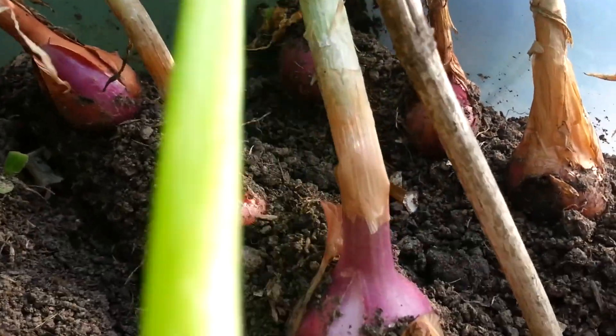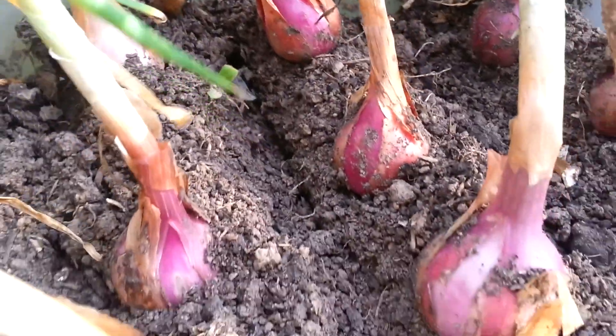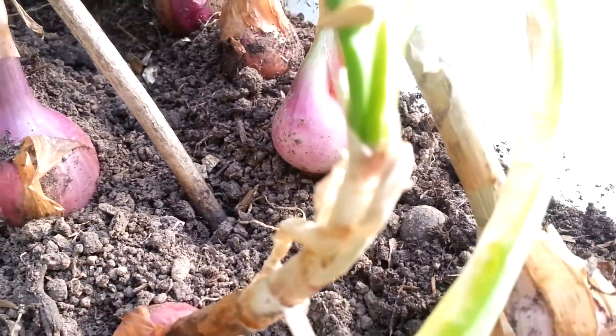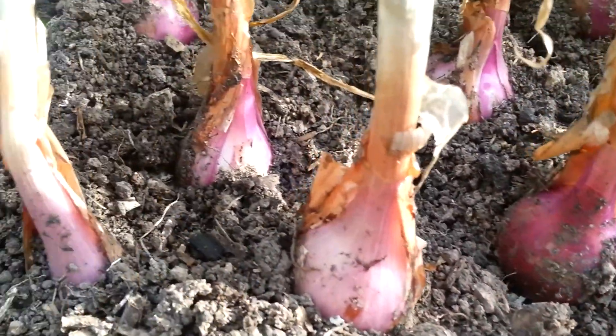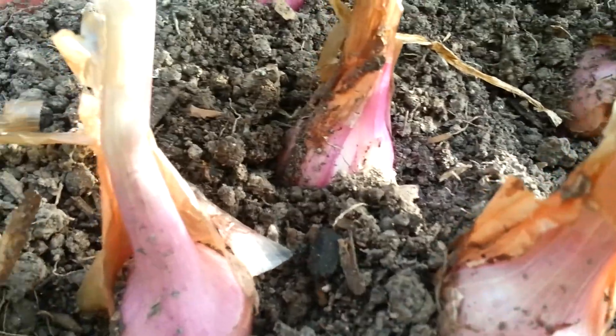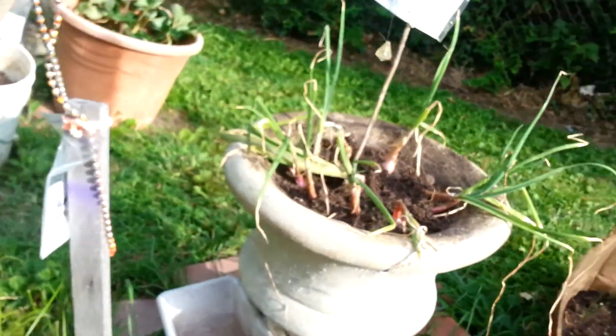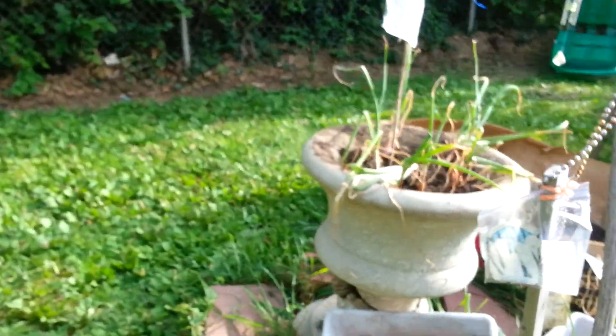Some small ones in the back but overall not so bad for this home gardener planting red onions for the first time — they don't look that bad to me. Let's check out these over here, it's another container.